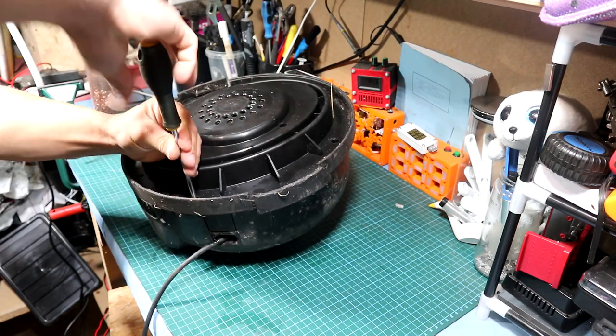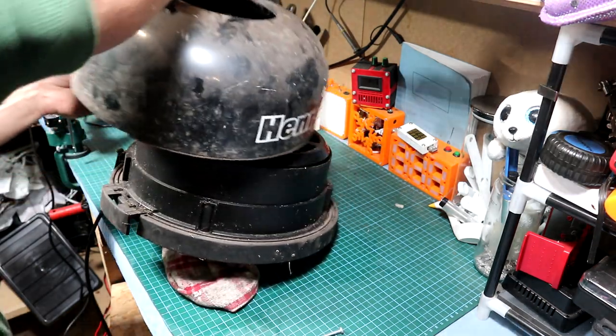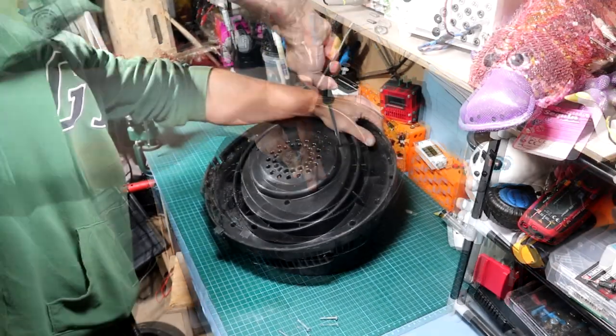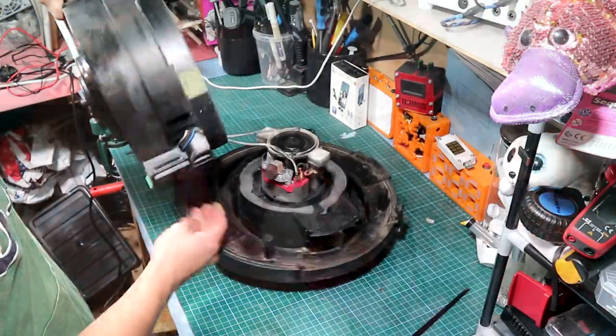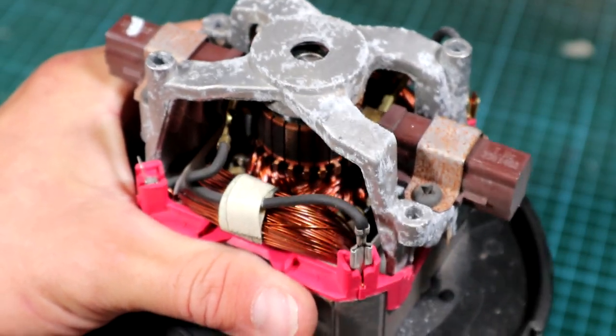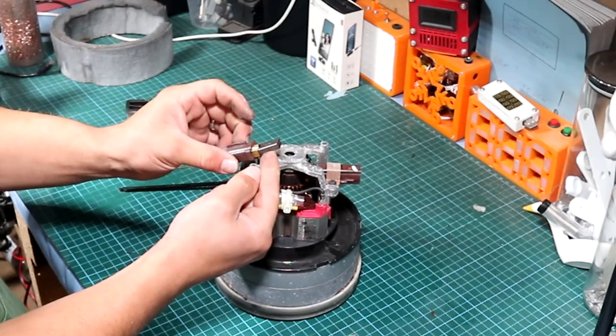We unscrew the four screws, then lift up the case cover which hides the wire spool. Then we remove the three screws, and there we have the engine. The engine looks quite okay — I don't see any damage to the armature of the rotors.